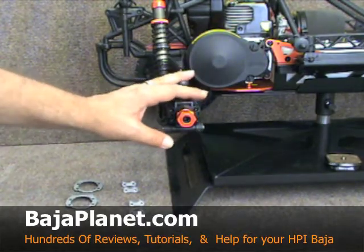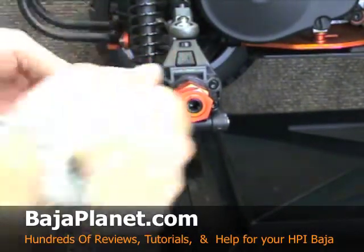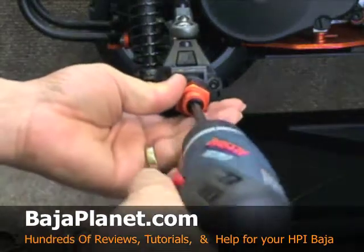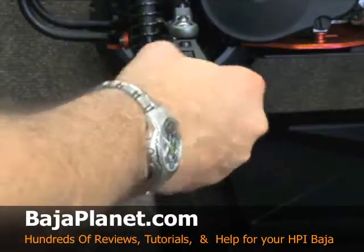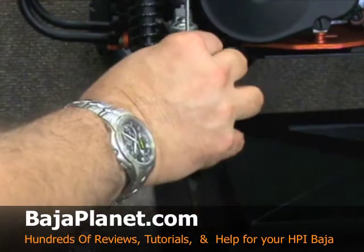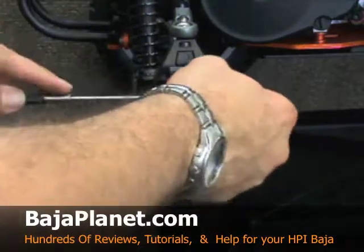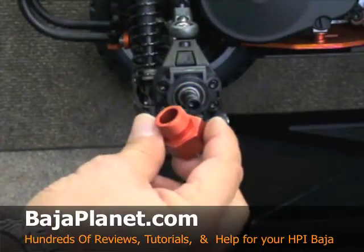The first thing you're going to want to do is go ahead and remove your tire. At that point, we're going to need to remove the rear hub. We're going to loosen up the set screw and take out the pin. Sometimes the pins will fall out; sometimes you've got to give them a little help. This one's going to need a little bit of help, so we'll go ahead and tap the pin out and set it aside. Then we'll go ahead and remove the hub.